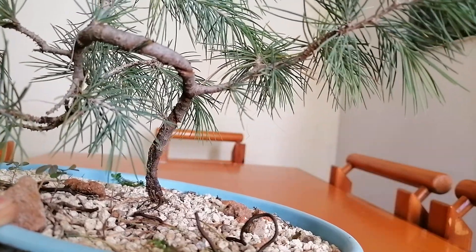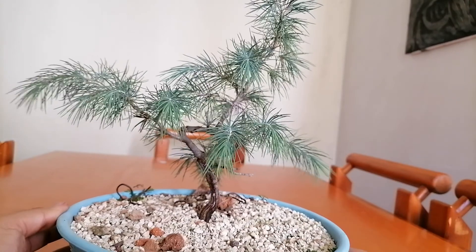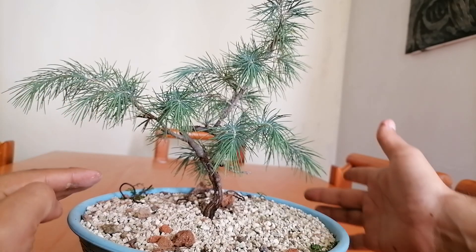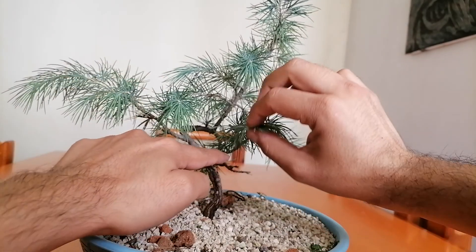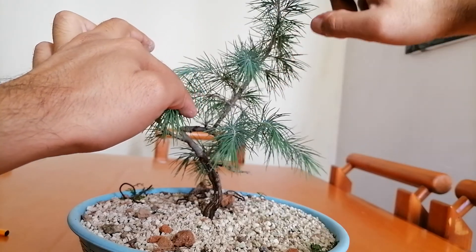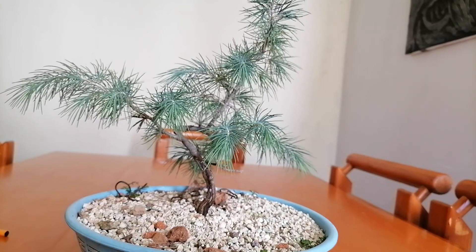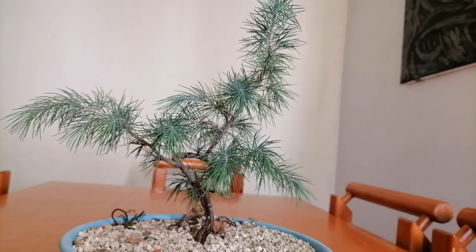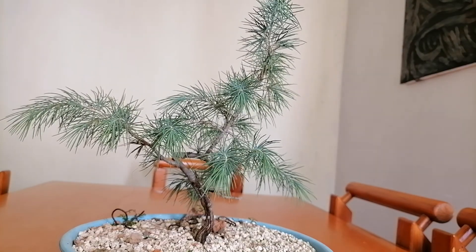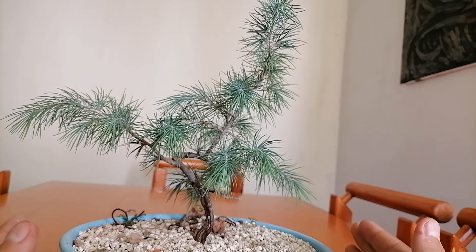We can see that the little trunk is there. The general placement of the branches is there too. This is going to get wired in the future and come down a little bit. This is going to be a secondary branch, and some of these are going to get removed so we can see the movement in the trunk. This is going to be the top of the tree. In the future, we're going to leave this to grow three or four feet tall so we get that nice girth here at the base of the trunk.